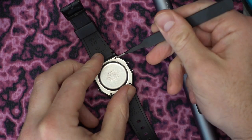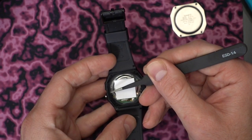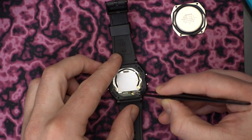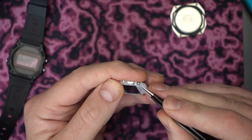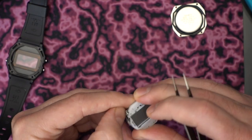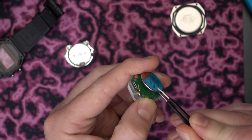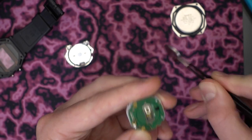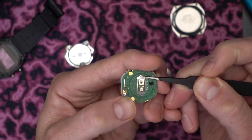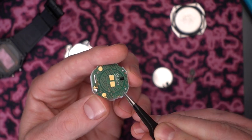So I popped open my Casio F91W, removed the rubber gasket, and pulled out the watch module. These things are pretty fiddly to get apart but I managed to get into it. You've got to use the battery from your original watch, and part of that is this clip here that you've got to take out — this is how the battery actually connects to the PCB, so it's pretty important.